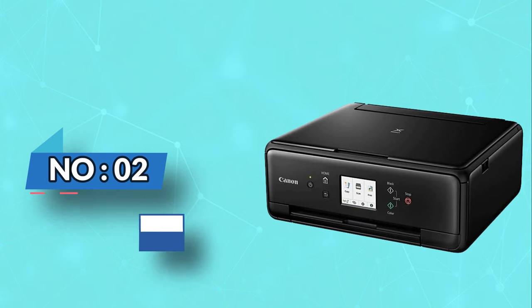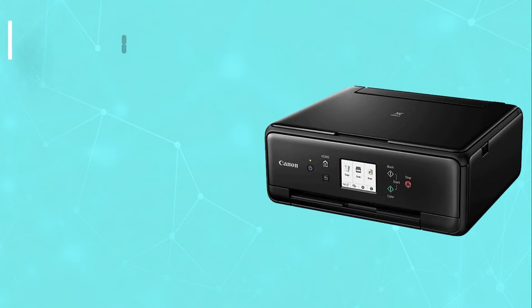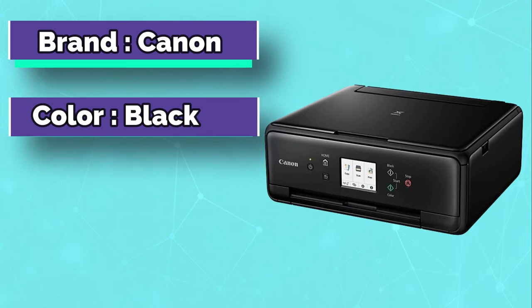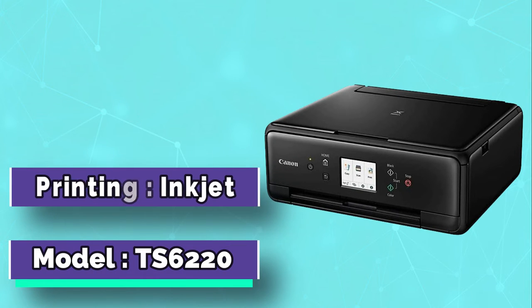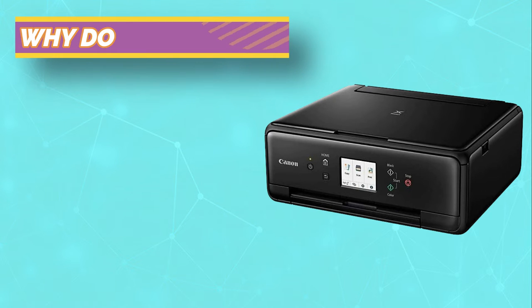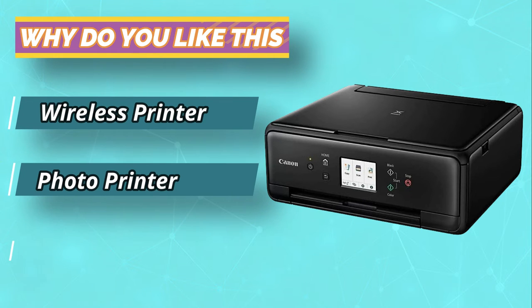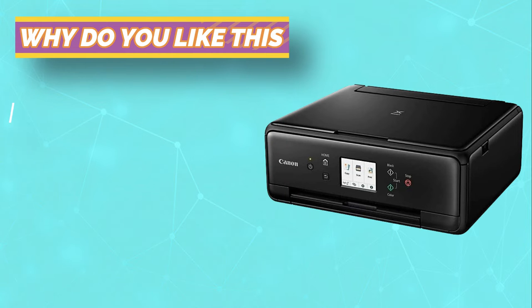Number 2: Canon PIXMA TS-6220 Edible Image Printer. Right off the bat, we have the Canon PIXMA TS-6220 All-in-One Printer as a recommendation. There are several Canon printers on this list, and we'd like to begin with this one. Designed for both personal and professional use, this printer is supported by a total of 5 inks, and naturally it provides excellent quality printing.